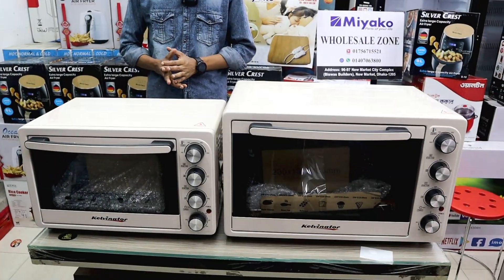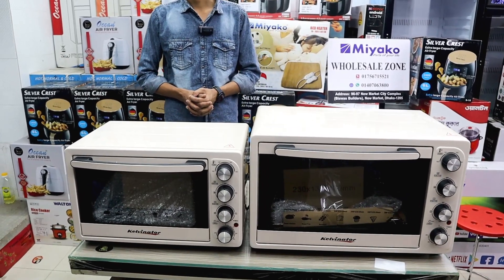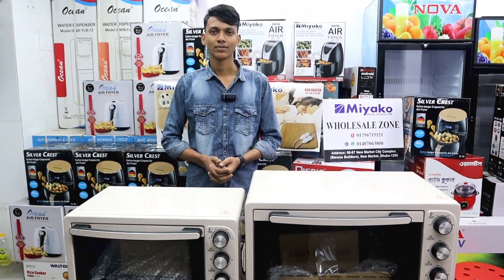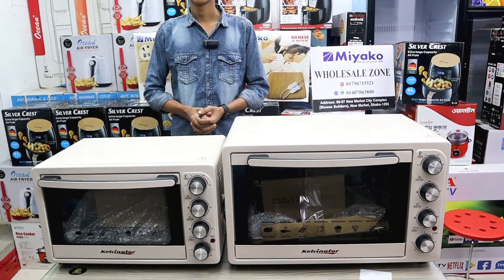Hello, welcome to my channel. Today we have a two electric ovens collection. Let's start.